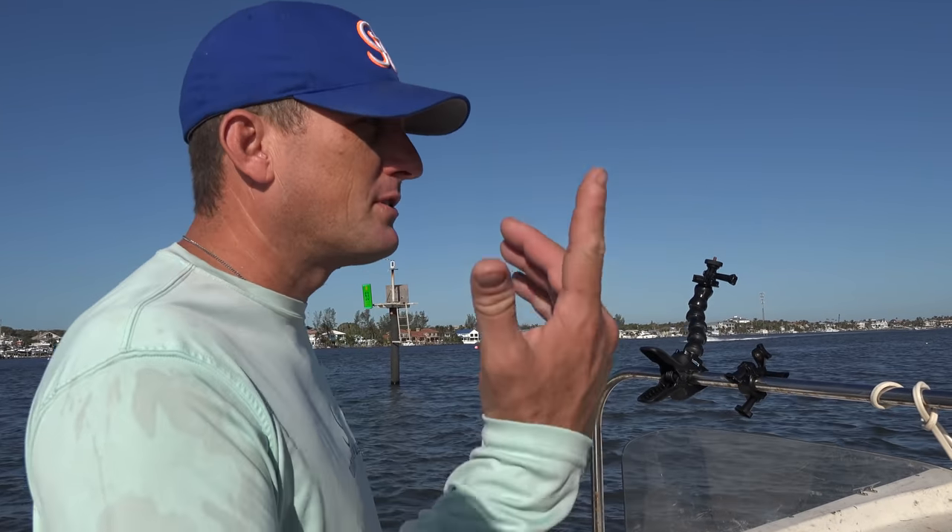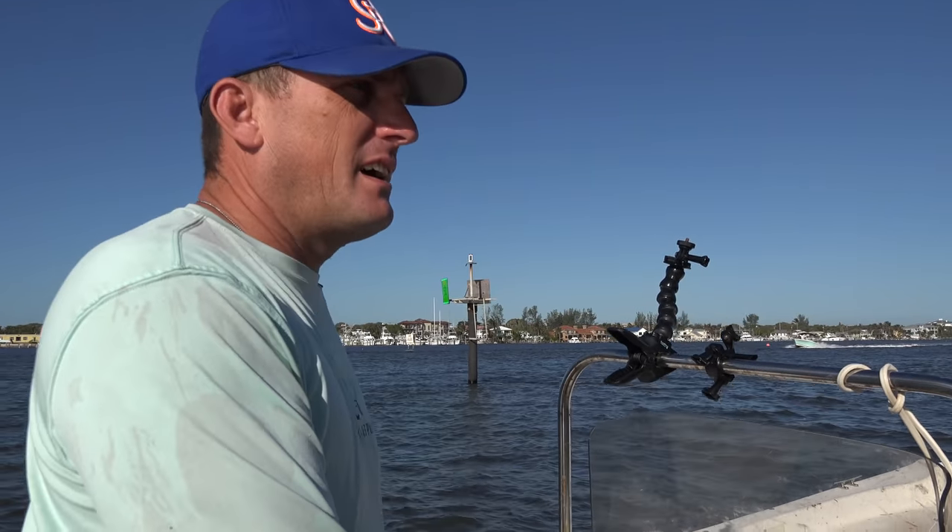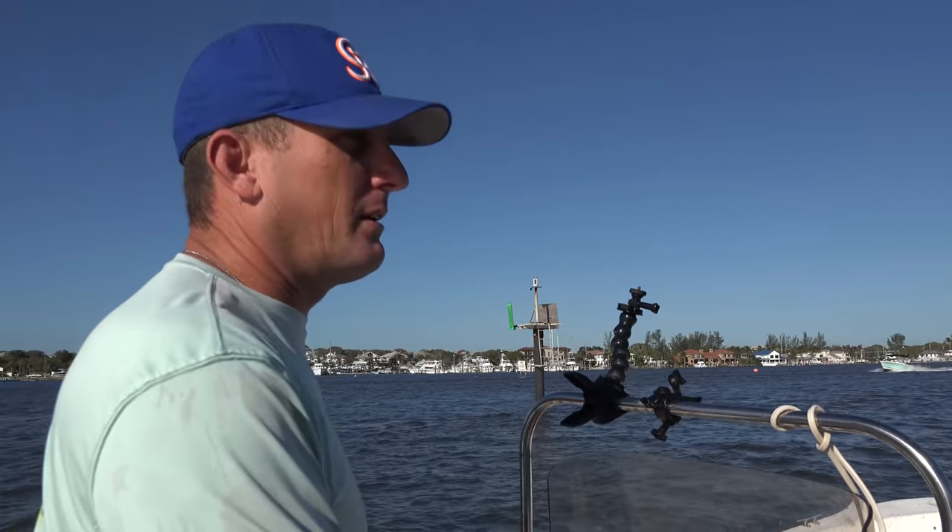Well, we're back in the river trying to pull our traps. The first trap we come to is gone. We'll figure out what happened, but...